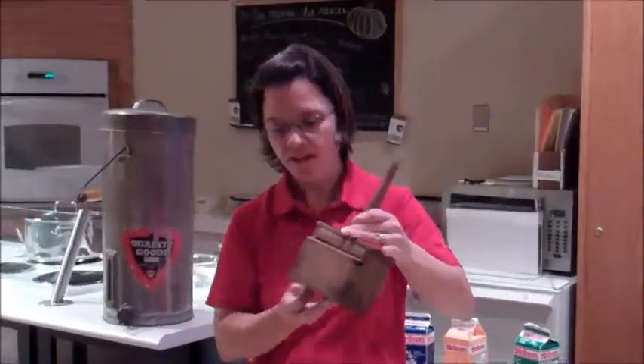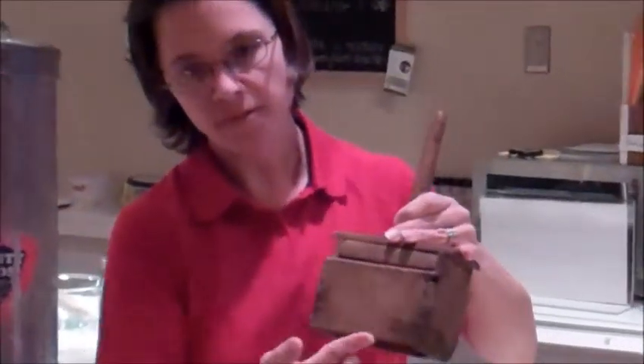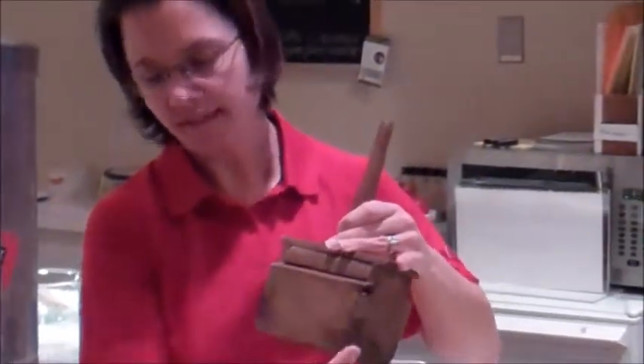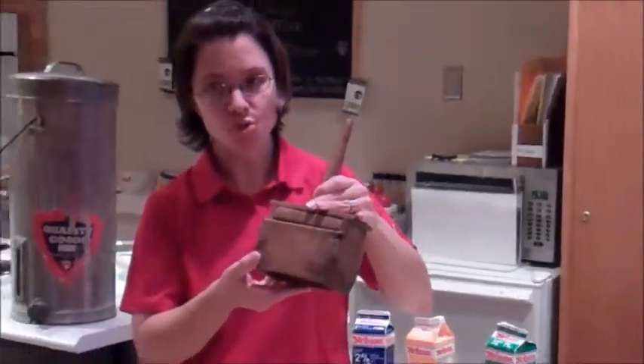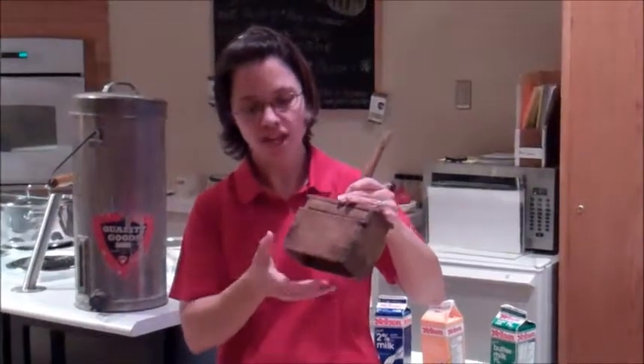This is what I call a butter mold. It's in the shape of a rectangle — just like when you buy butter at the store, it comes in a rectangle shape.